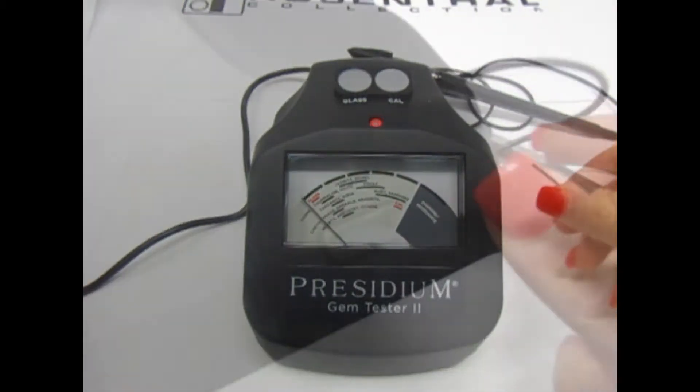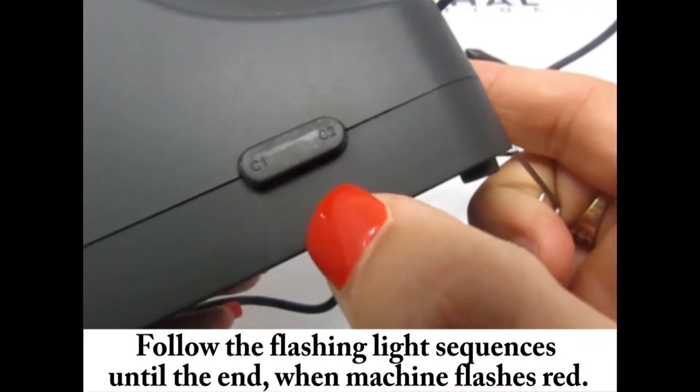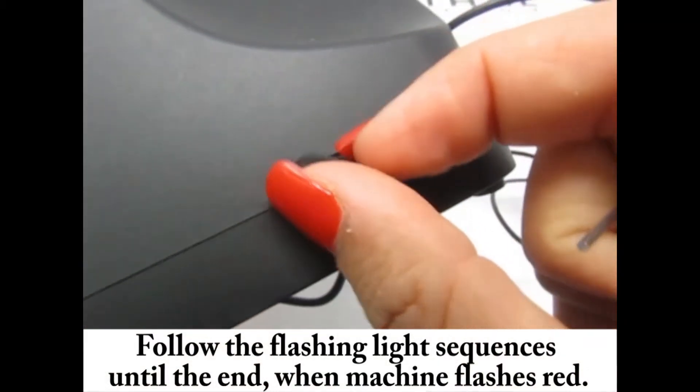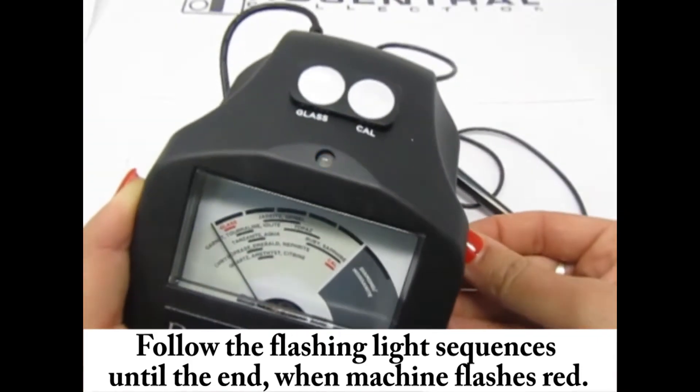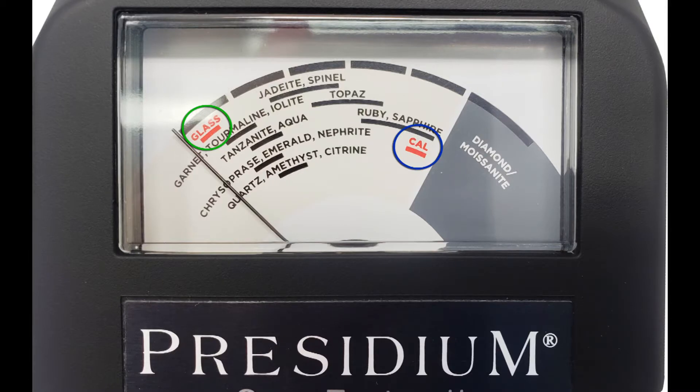On the right side of your machine, using your calibration pin, press C1. Your machine will start blinking blue and green. Blue indicates calibration and green indicates glass.